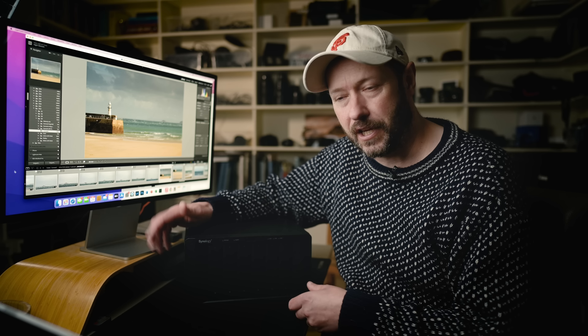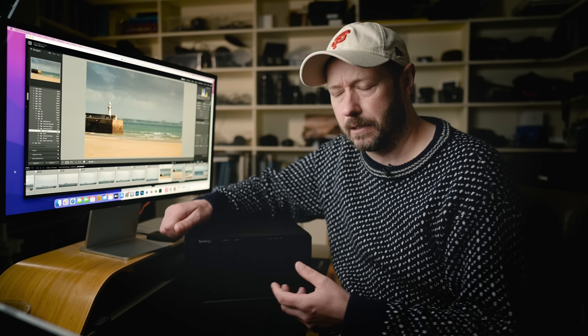Synology have sponsored this video, but I also want to talk to you about my workflow in a little bit more detail - how I do that and also how I back things up online as well, because that's really, really important.